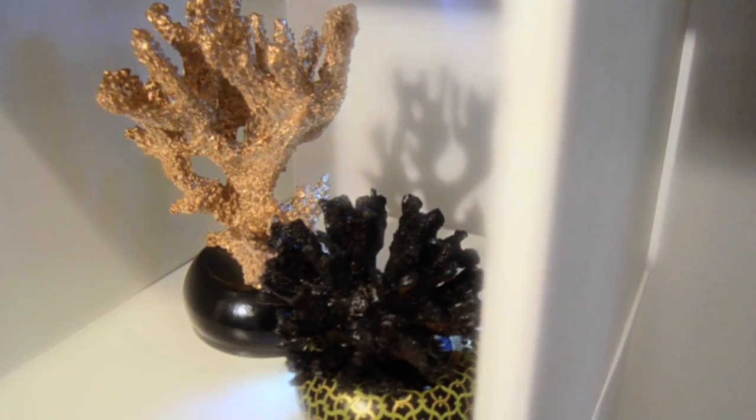Yay! I just turned my house into a coral museum. No big deal — I'm Mr. Kate! I'll see you next time, Mr. Kate!